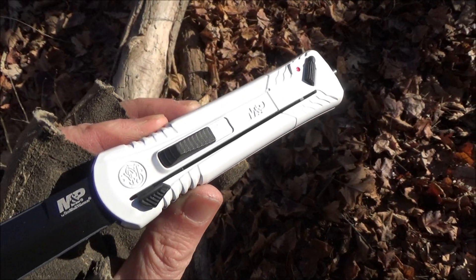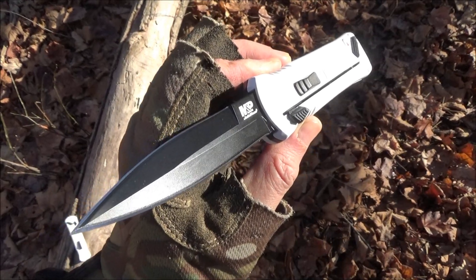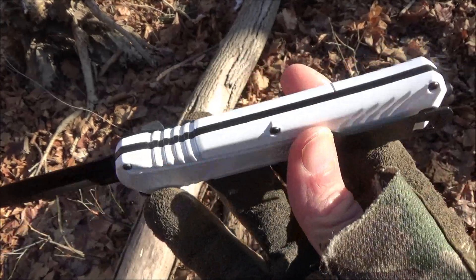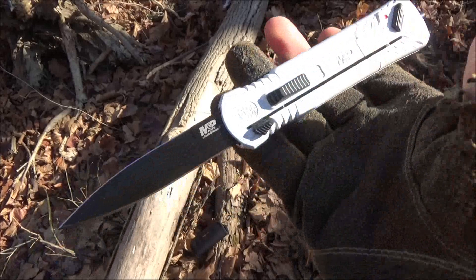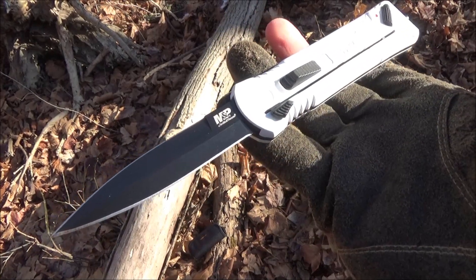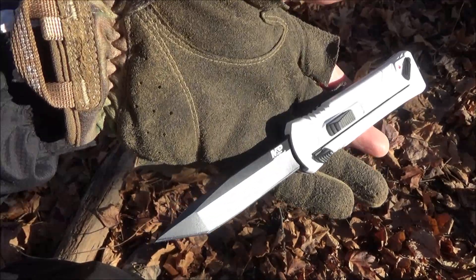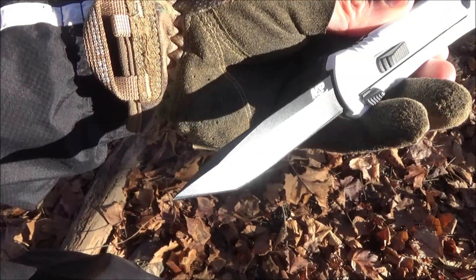The blade length on these is 3.6 inches and the steel is OS8. These are a Blade Ops exclusive — they were $55 on sale — and they are the Star Wars theme with the Imperial Stormtrooper color scheme.